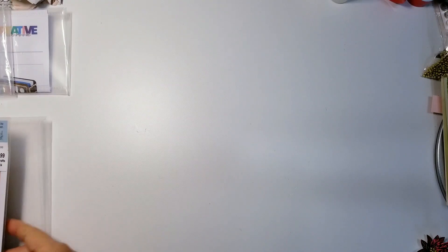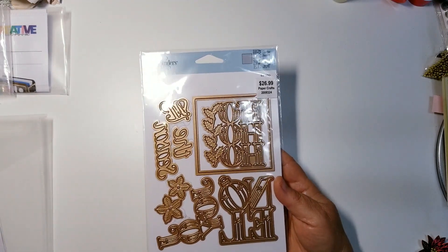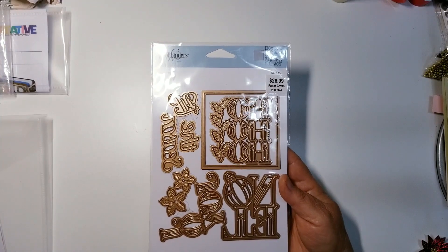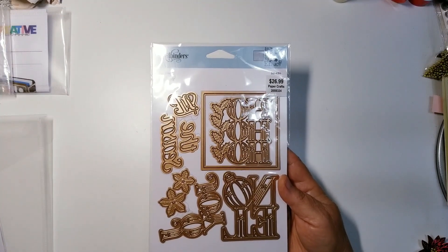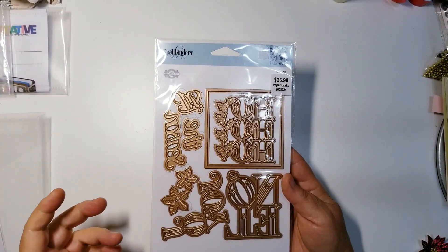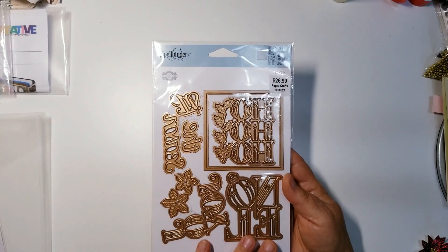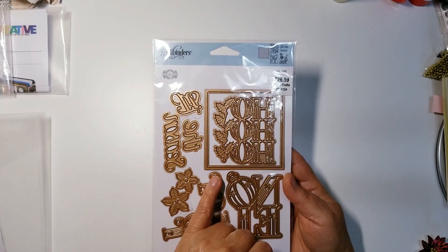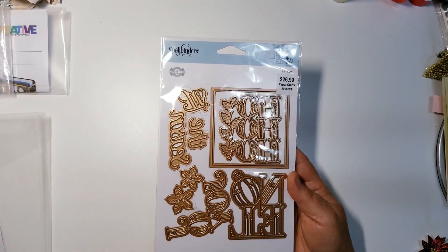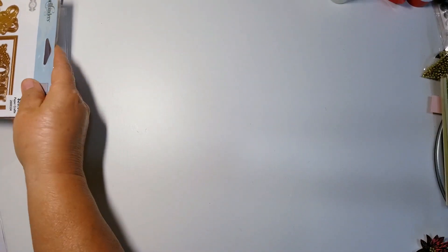I didn't use all the dies in the retro television set — I used some of them and I'll share which ones. I also used this older die. I wanted a sentiment that looked more like an old retro-type holiday greeting, and I didn't really have one from Spellbinders, but I had this older one and used 'Tis the Season. I think this is still available.